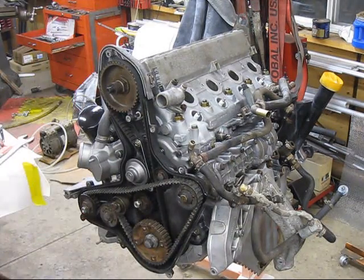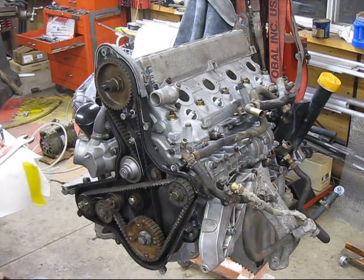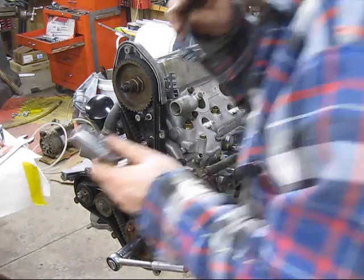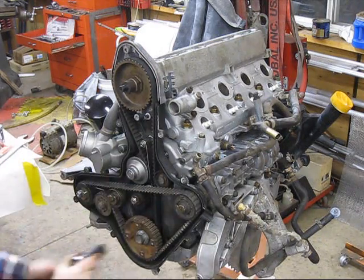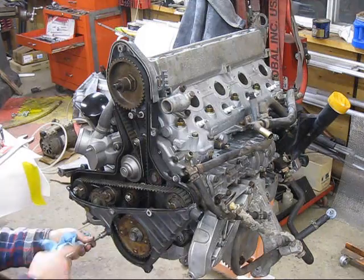Start doing some initial adjusting and crank the engine over. I had to remove the spark plugs — there was too much compression to crank it over on the stand. Check the tension, crank some more. Happy with that, so now put the covers in place.